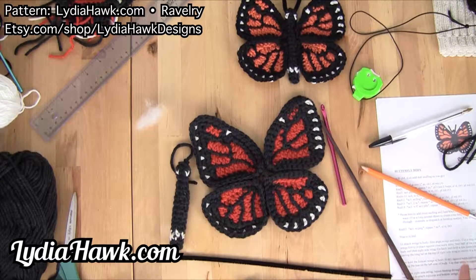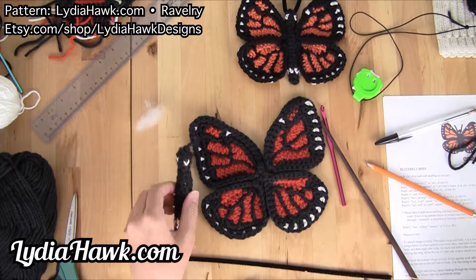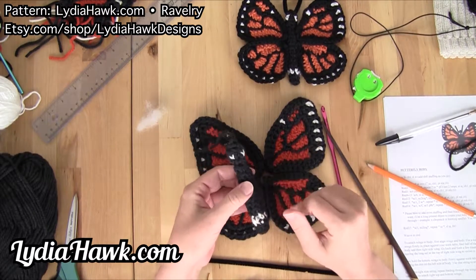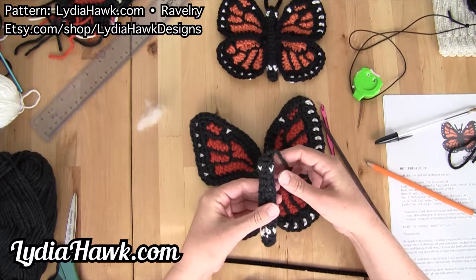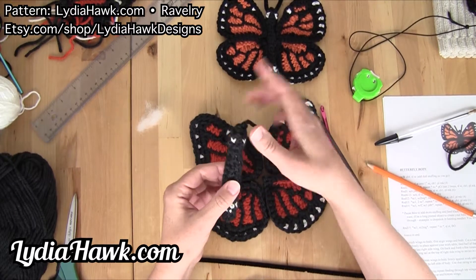Hello and welcome to Lydia Hawk Designs. Today I want to go over a couple of notes about the butterfly body and how to attach it to the butterfly wings.